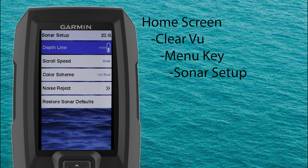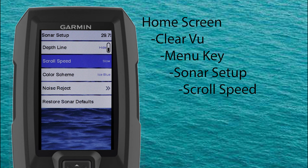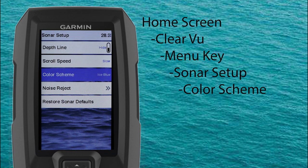Now let's select sonar setup. Here we have menu options for adding a depth line, adjusting our scroll speed, our color schemes, noise reject settings, or restoring our fish finder to factory default settings. The depth line is an adjustable horizontal line on the sonar screen that you can adjust up or down using the keypad, with the corresponding depth of that line indicated on the right side of the screen. Scroll speed is where you adjust how fast your screen moves from right to left on the Clearview sonar screen. The Garmin Vivid Clearview gives you a lot of color schemes to choose from.